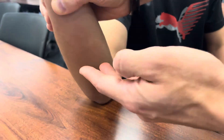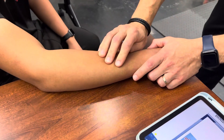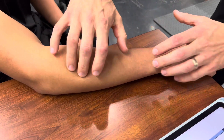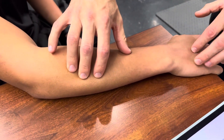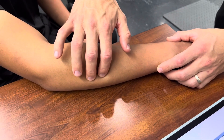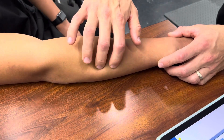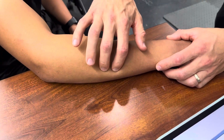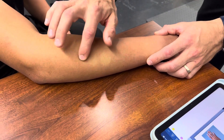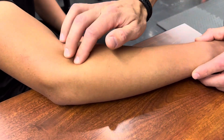Now we have the extensors. Extensor carpi ulnaris innervates the outside of your hand. It's going to be right through here, slightly below where your anconeus is, going slightly on the lateral dorsal side. Extensor carpi radialis brevis is higher up — right through here.